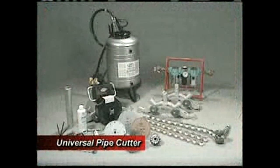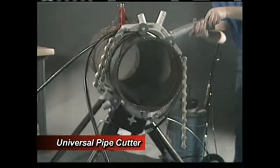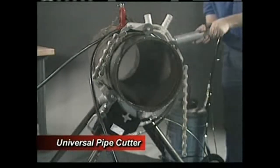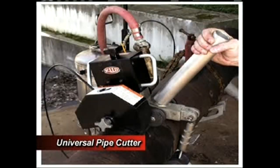Reed's popular and innovative Universal Pipe Cutter, or UPC, is capable of cutting through a variety of pipe such as cast or ductile iron, PVC, PE, clay, and concrete pipe in one revolution. The UPC is available in three different size models for pipe diameters up to 48 inches.